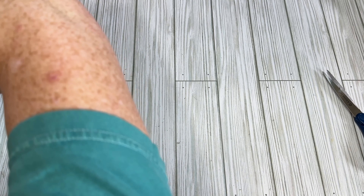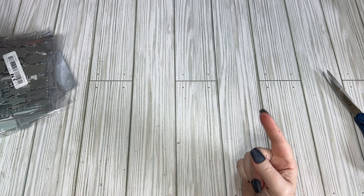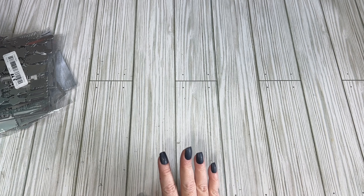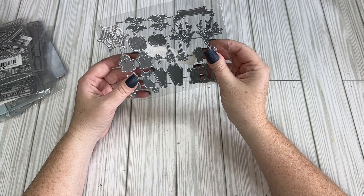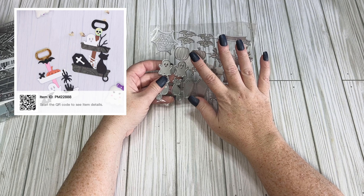Let's get into everything — I'll start with the die cuts since most people like to see those. I'll try to put a picture of every die cut up in the corner so you can see what it looks like. They're usually pretty good about having a picture for things, but I'll try even when they don't.